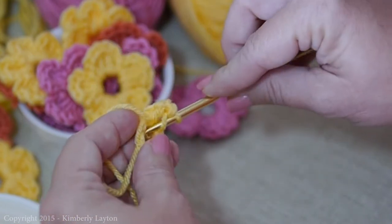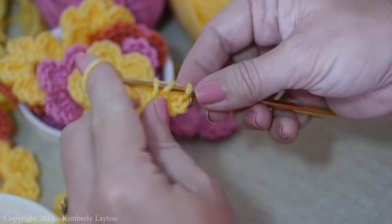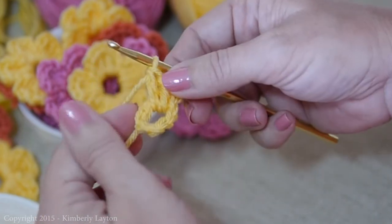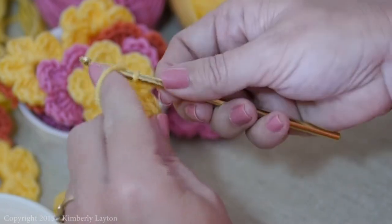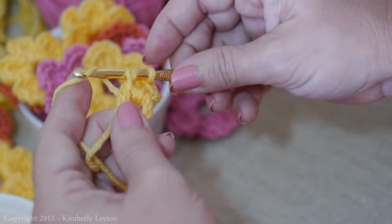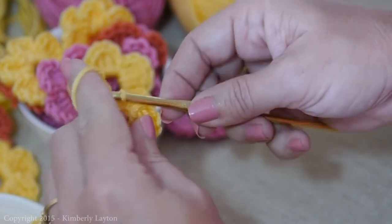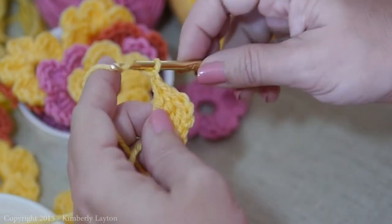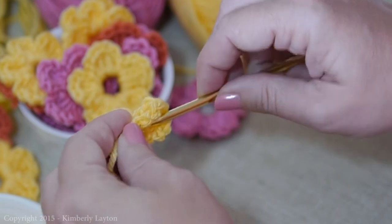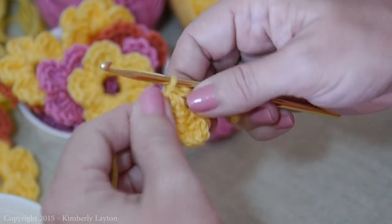Do it again: yarn over, through the center, yarn over, back through, yarn over through two, yarn over through the last two. And do it one more time for the third double crochet. Then chain two — one, two — and slip stitch right into the center, yarn over, bring it through, and pull it all the way through to finish off the very first petal.